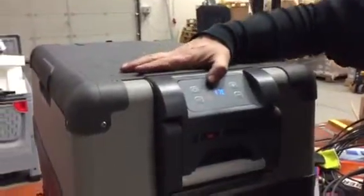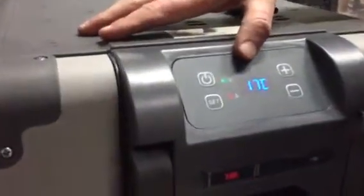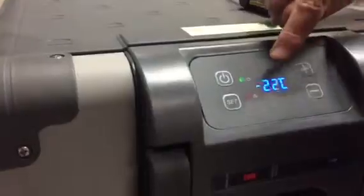The unit displays the current temperature inside the box. To set a desired temperature, you press set and it starts to blink.